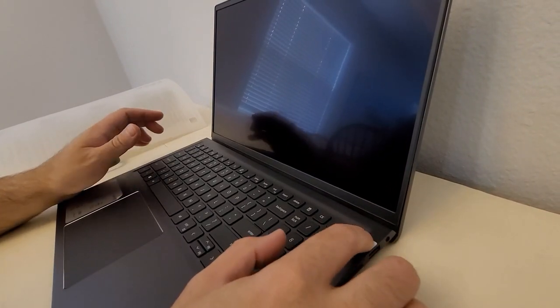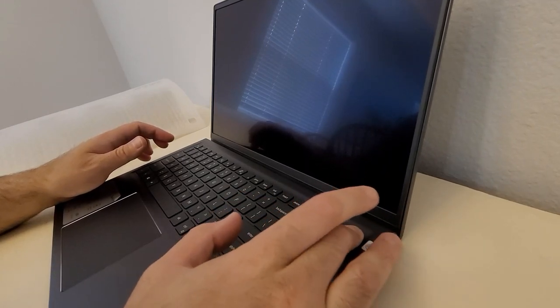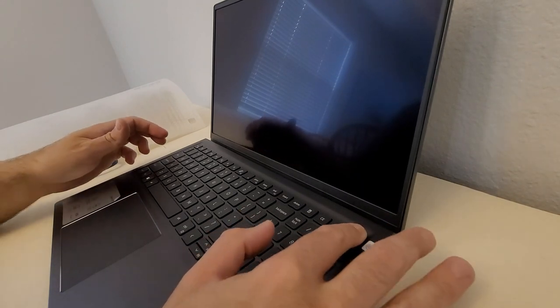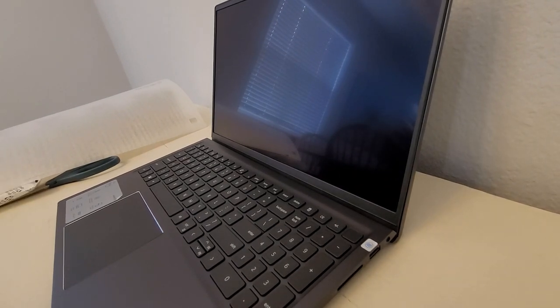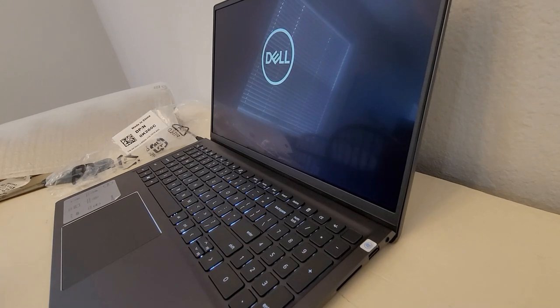Let's turn it on. I'm guessing this is the power button. It might be totally dead, actually. Let me plug it in. Plugged in, I hit that button right there and it turned right on — so it was just totally flat.